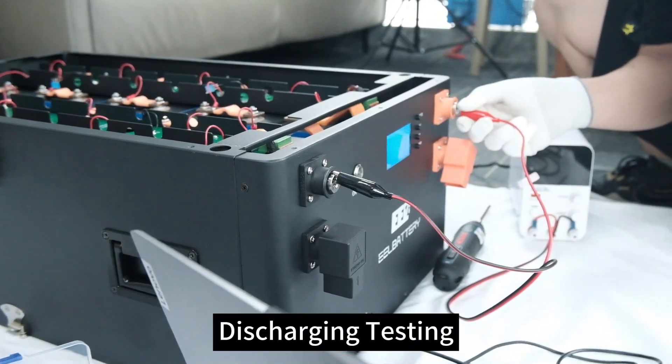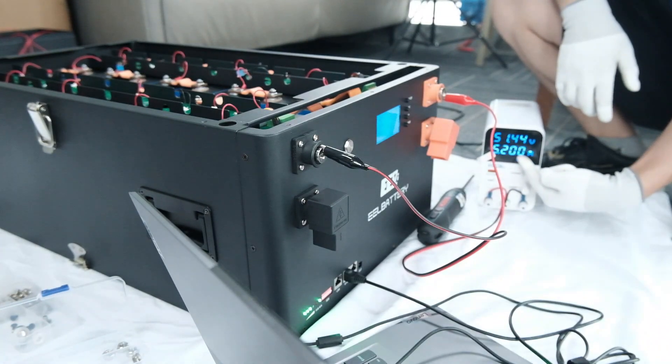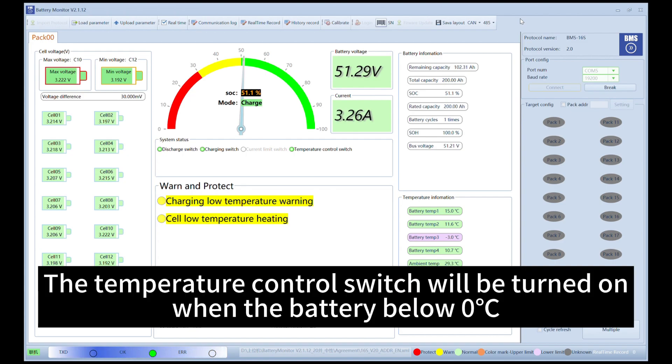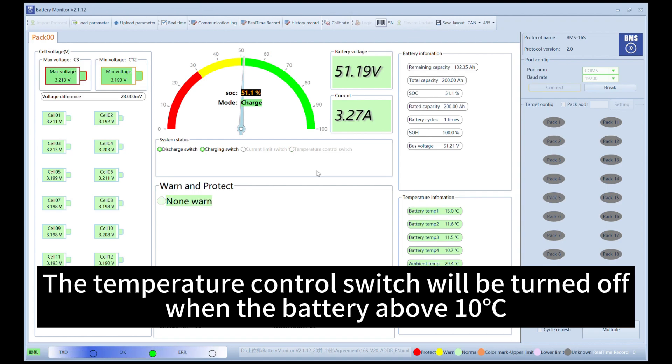Discharging testing. The temperature control switch will be turned on when the battery is below zero degrees, and will be turned off when the battery is above 10 degrees.